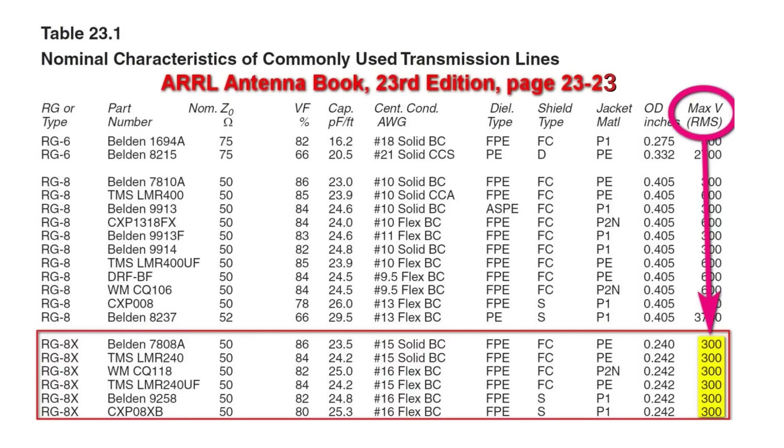If you look down at RG8X toward the bottom of the page, you will see that there are quite a number of types from different manufacturers, but they all share the same maximum voltage — a maximum RMS voltage of 300 volts. What is the failure mode if you exceed this? It's not just making the coax warm — you could actually exceed the breakdown voltage between the shield and the center conductor. In other words, have an arc fault. So this is not a number that you want to exceed. Yes, there's a safety factor built in, but still not a number you want to exceed.